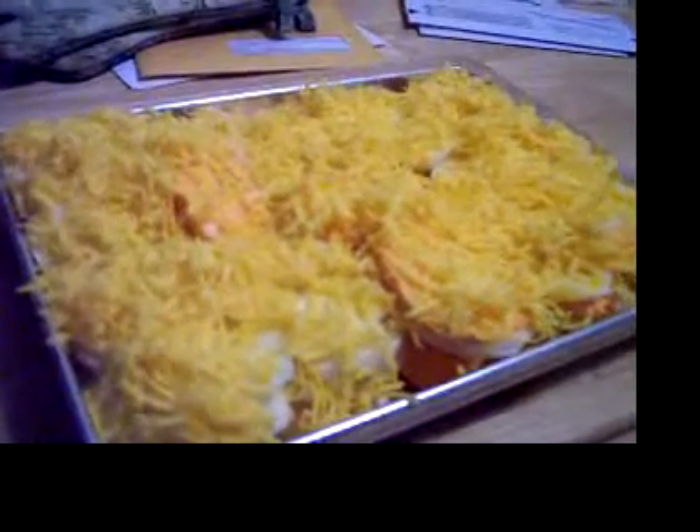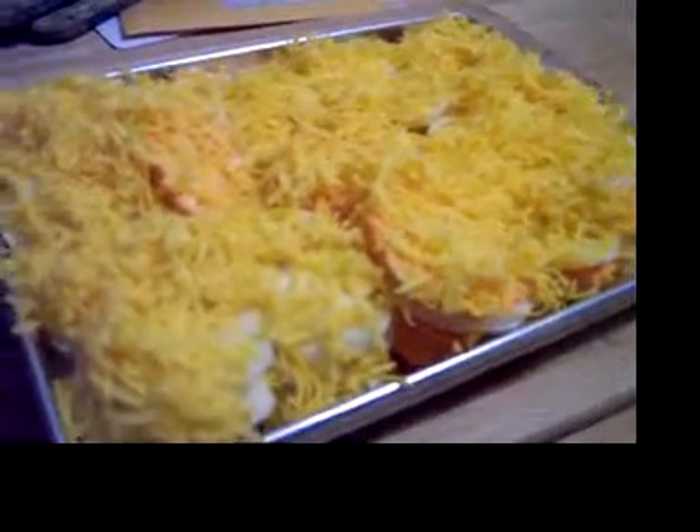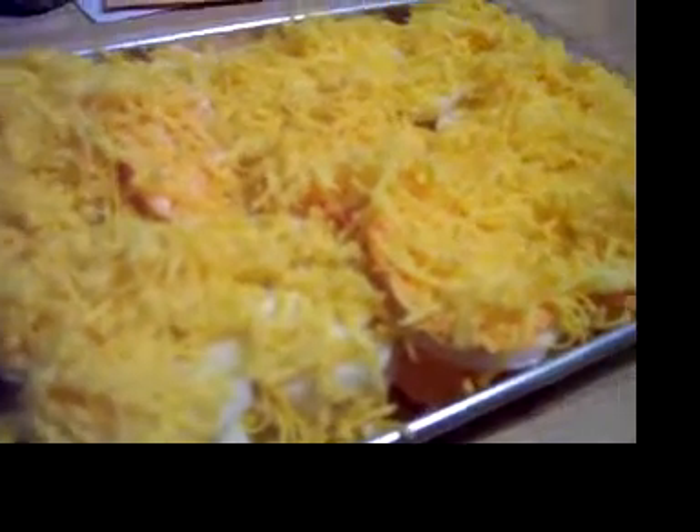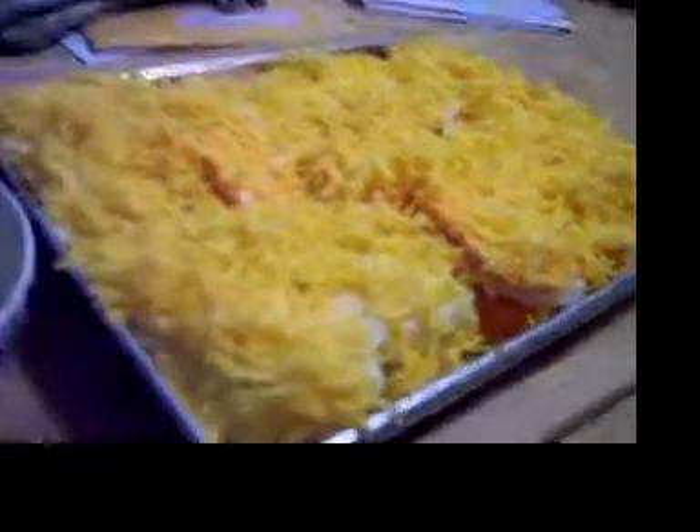Hey guys, I'm doing some au gratin potatoes. I did a video on this showing the finished product, but this one I'm using red potatoes and sweet potatoes — haven't cooked it yet. Onions, layered it, shredded some cheddar, and I'm using some Italian style breadcrumbs.